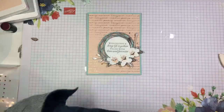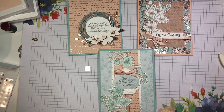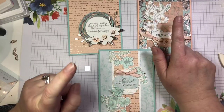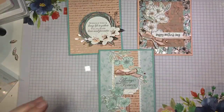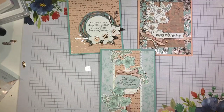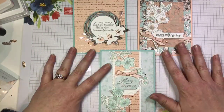Let me bring in the other two projects so you can see them all together one last time. So beautiful stamp set, beautiful dies — not only can we cut the stamped images, but we also get these beautiful dies that we can use all on their own. So those are my three projects. Thank you so much, Diane and Deb.